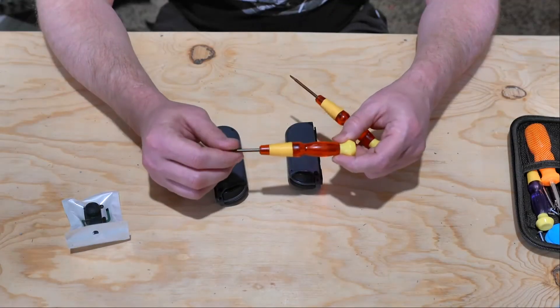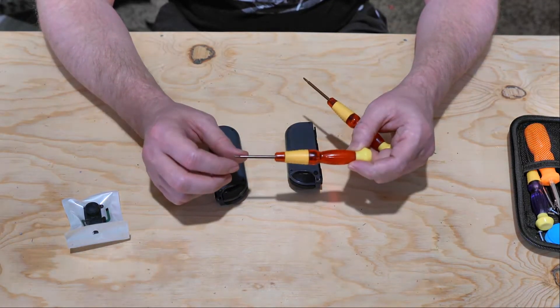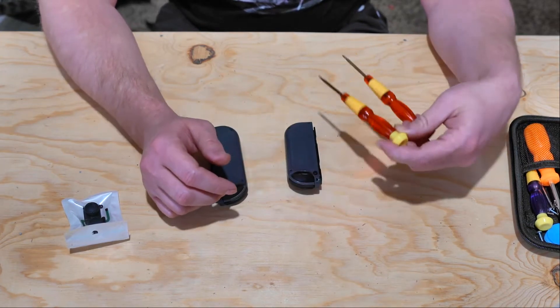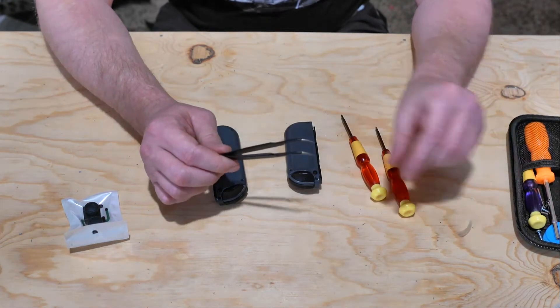We have the Tri-Wing — I'm going to call it the Triforce because it sounds better than its real name. It's specifically made for just about everything Nintendo, and a Phillips head screwdriver. I also use a nice pair of tweezers. It helps when you're plugging in the ribbon cable from the Joy-Con. So let's get started.